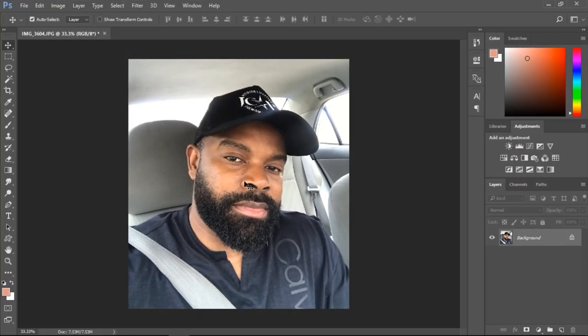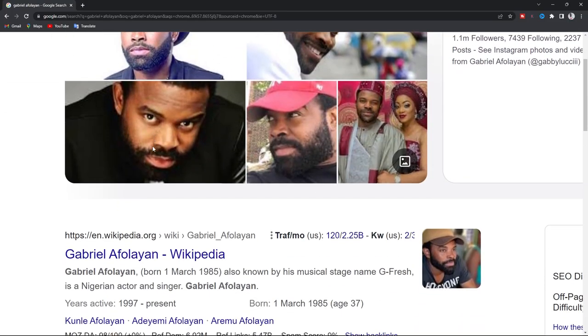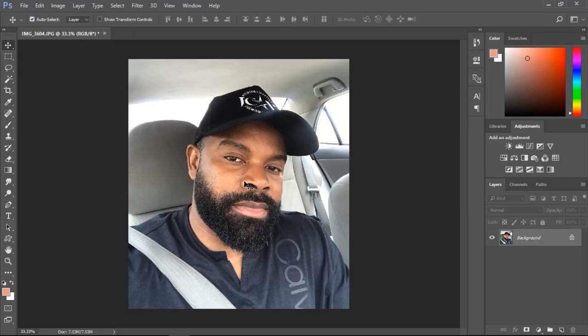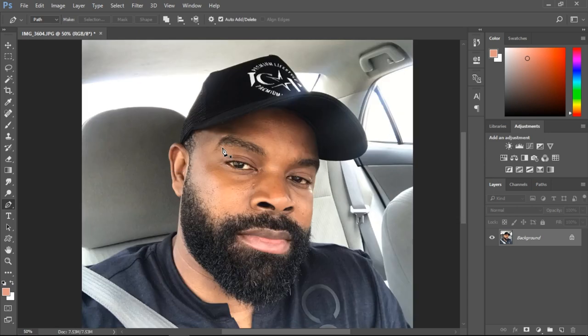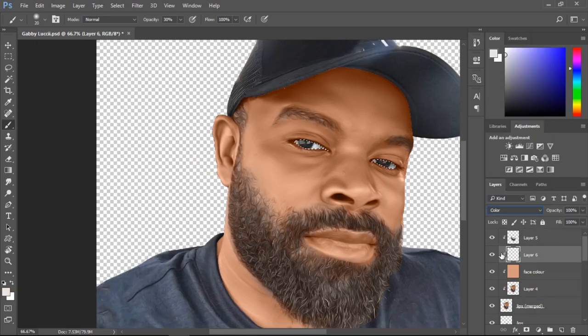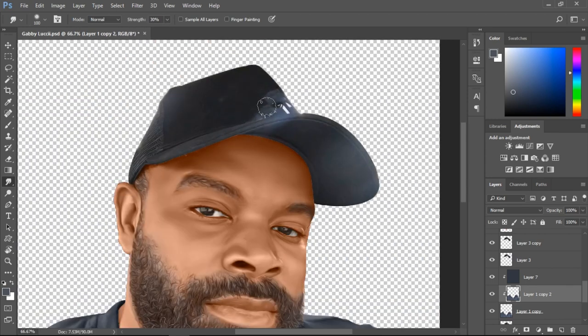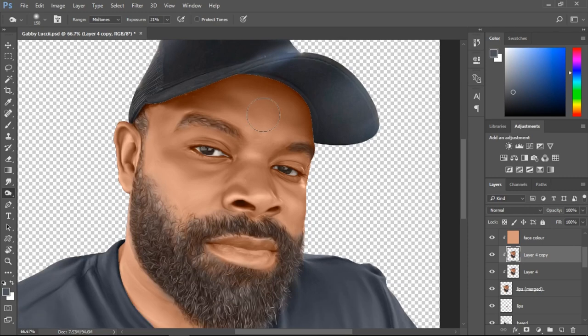What's up everybody, my name is Armstrong Osas and today we're going to be working on a conventional picture a client will send you and tell you to turn it into cartoon art. This is Gabriel, popularly called Gabby Lucy — his name is Gabriel Folarin, he's a popular TV star and musician. If you're coming to this channel for the first time, this is a channel where we break down every single thing we're going to be doing — not a one-minute video, a total breakdown, so relax and enjoy the whole ride.